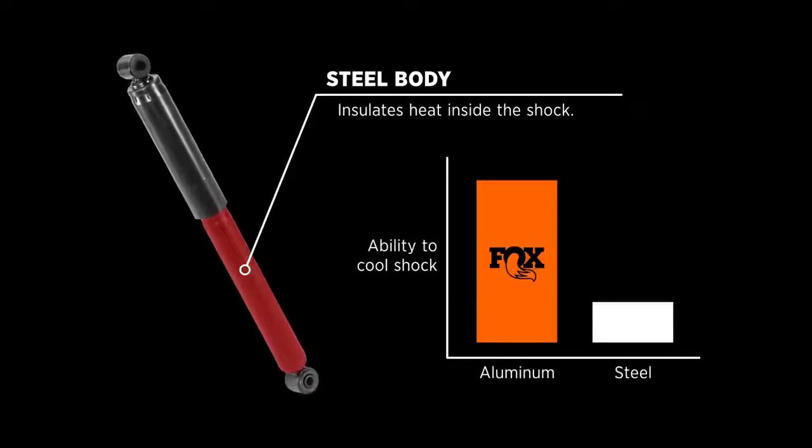Fox typically uses aluminum. This dissipates heat over four times more efficiently than steel.